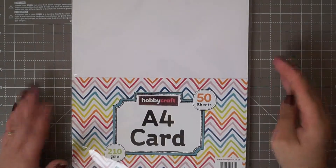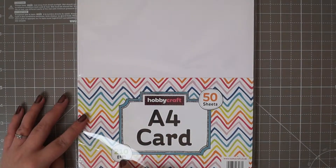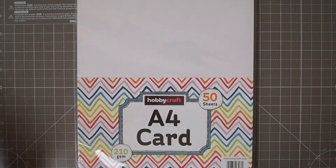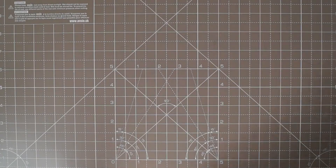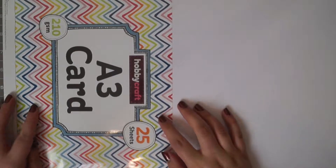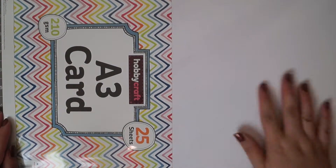So first thing was this pack of A4 white cards. You get 50 sheets, it's 210 GSM and it's quite decent card stock. It's just to get me going to be honest. I also picked up the white card in A3. So this time you get 25 sheets, same GSM, and this was also £5.